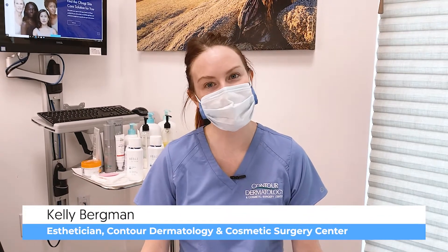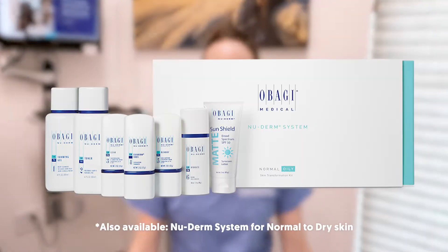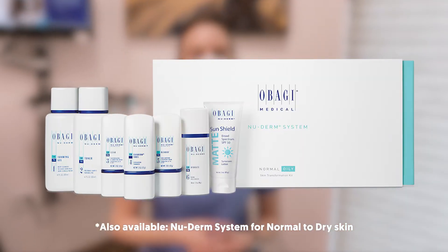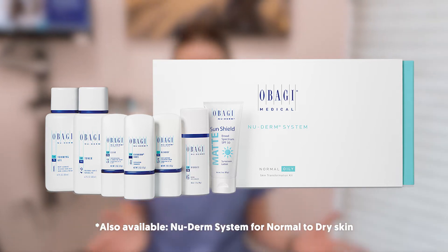Hi, my name is Kelly and I am an esthetician here at Contour Dermatology. Today we're going to be talking about the Obagi New Derm Transformation Kit, and it's pretty much everything that you need for your daily routine.